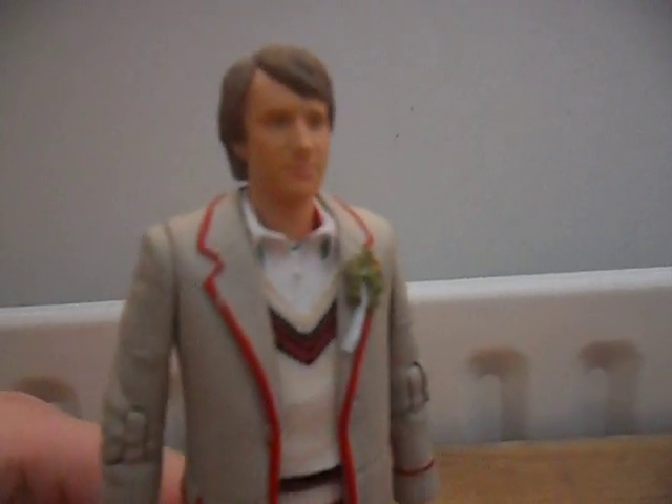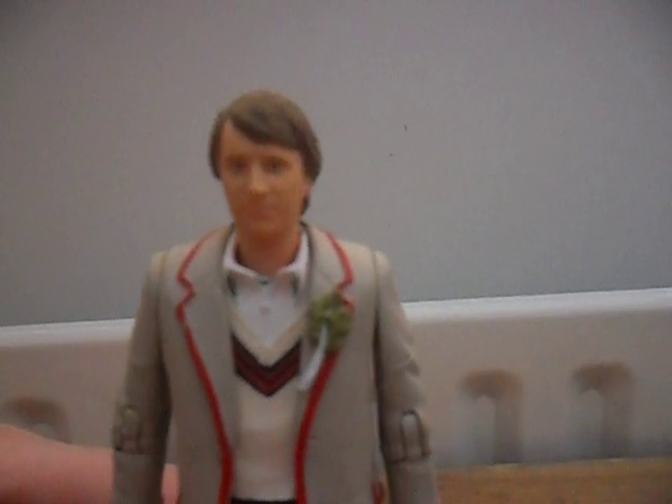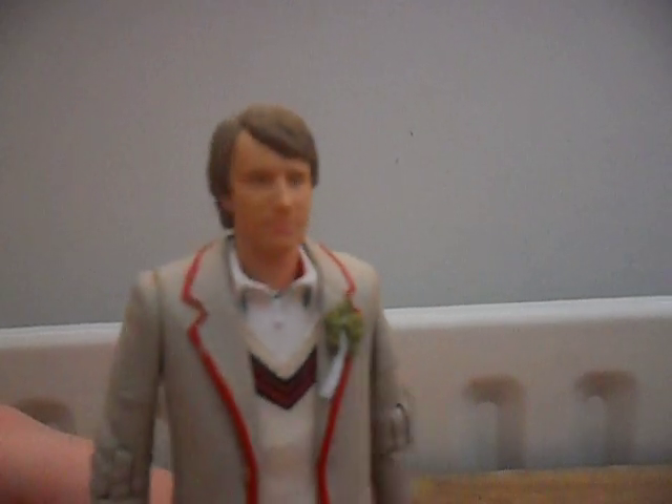The face sculpt is the same as any other 5th Doctor apart from the regeneration 5th Doctor. The hair is a slightly different, darker tone, but we've still got the nice sculpting in the hair.